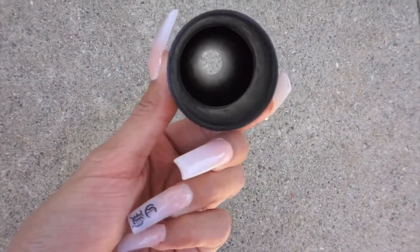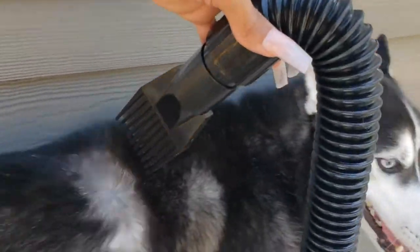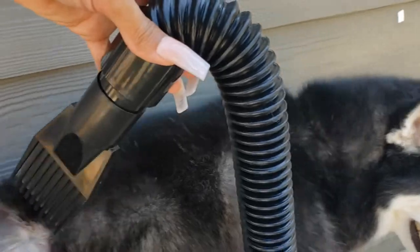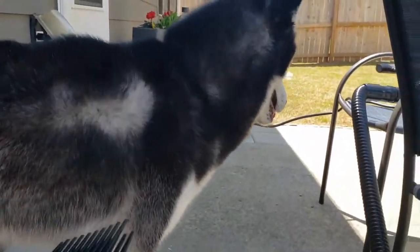I do like to use the round nozzle as well because I like Coda to have very fluffy fur, so I tend to gravitate towards this one too. The hose that the nozzles attach to is 73 inches long, which is amazing — especially if you have a bigger dog and need more space to work with. I can appreciate that the hose can reach a certain length in order for me to groom my dog as necessary.